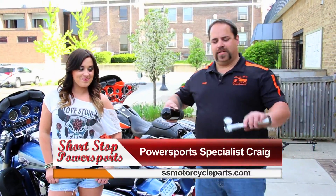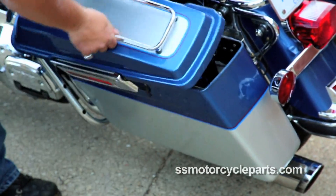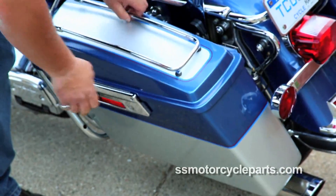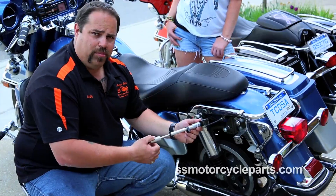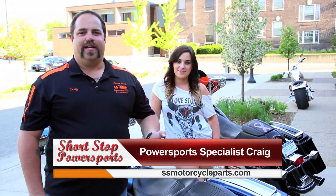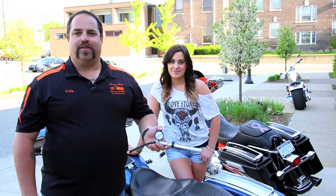So you don't blow the seals on your shocks, you'll need one of these. It connects to your air shock inlet and it easily pumps so that you don't blow the seals on your air shocks. You can purchase this at our website, ssmotorcycleparts.com. As you can see, it's easy to use and it'll save you hundreds of dollars.